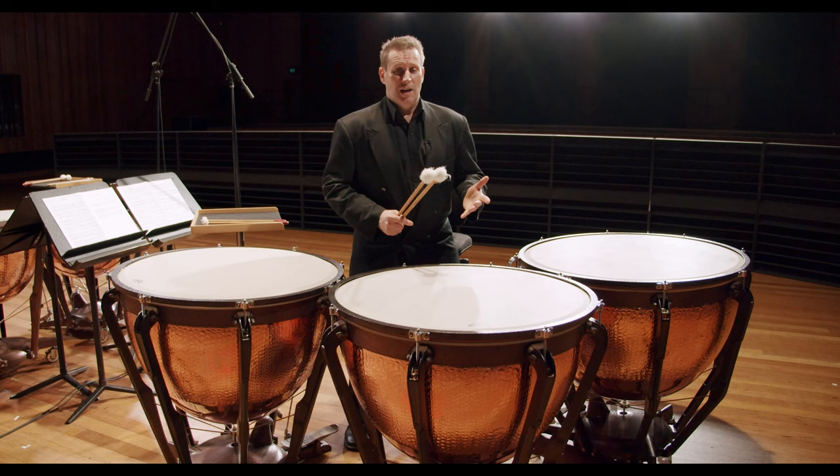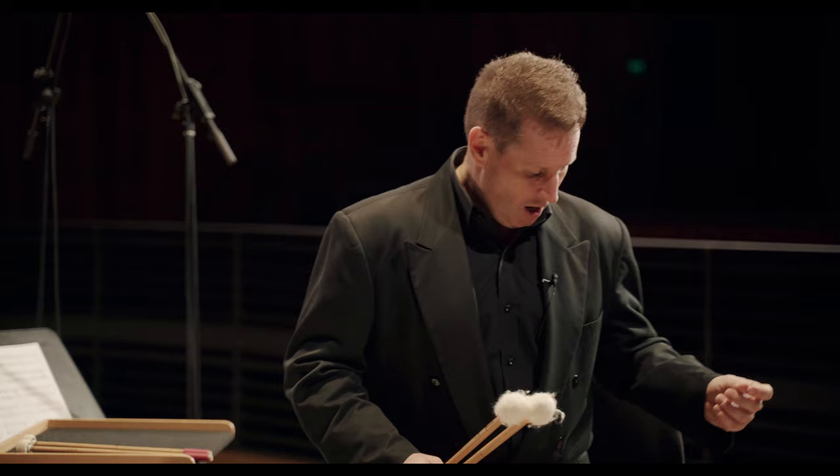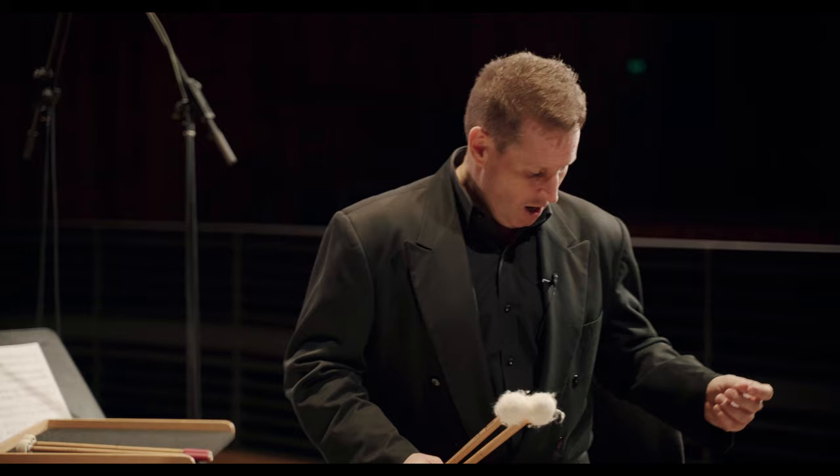When we tune the timpani, it's very important to first find a strong starting note from a tuning fork or a tuning note from another instrument, and then set the gauges. By that I mean find your note, move the pedal to where that note is, and then shift the gauge to the pointer that it lines up with — that way we know exactly that we're in tune.